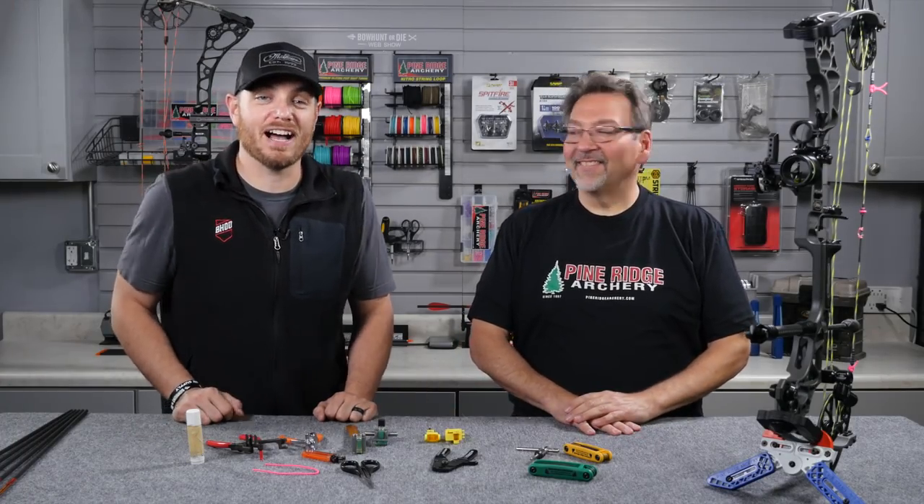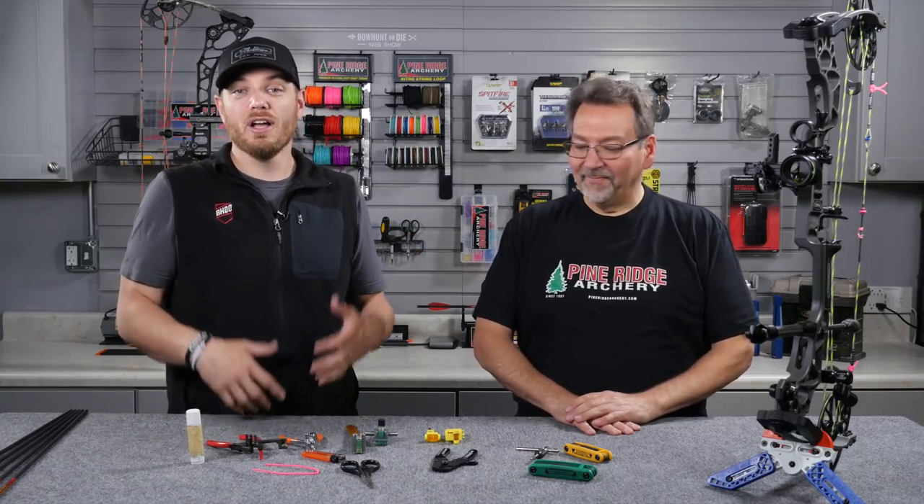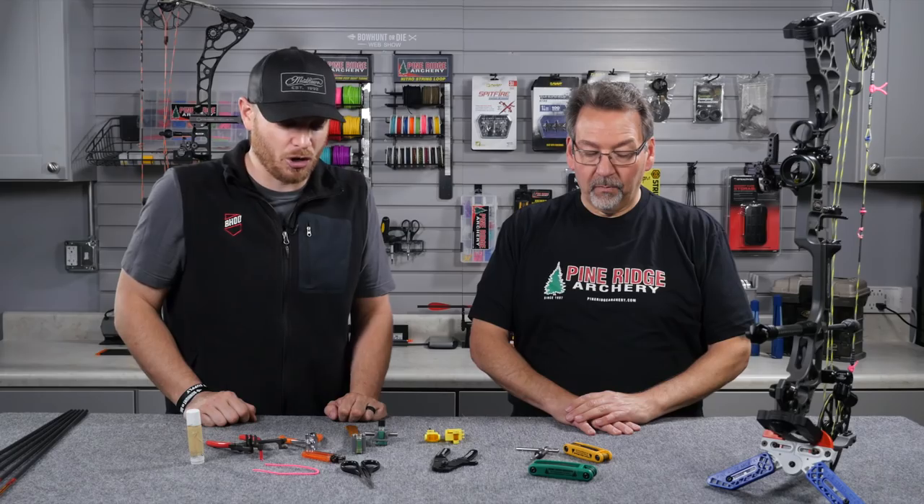Hey guys, I'm Justin Czar with bowhunting.com. I am here with Jerry Tepps from Pine Ridge Archery. Today we're going to talk to you a little bit about bow maintenance, how you guys can maintain your bow on your own, and what some of the basic tools are that Jerry and I feel like every bow hunter out there should own.